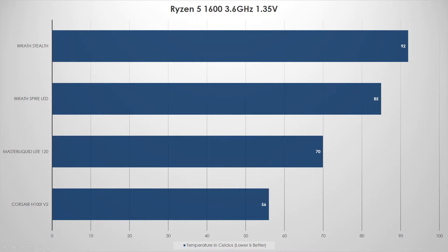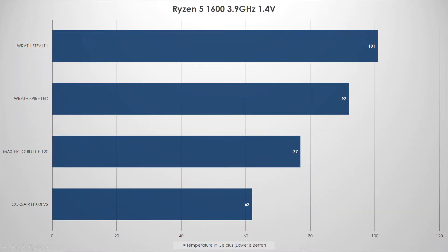Now let's push it a little further and look at 1.4 volts. The Wraith Stealth hit 101°C — anything north of 90°C and I stopped the test to avoid damage. The Wraith Spire LED hit 92°C. Even the Wraith Spire LED, which comes with the Ryzen 7 1700, didn't fare well. This is why the Ryzen 3 stock cooler can't handle overclocking to 3.8 or 3.9GHz at 1.4 volts — you'll need to buy something else.